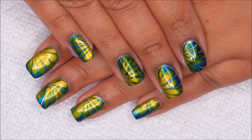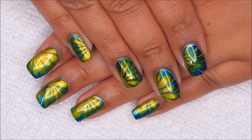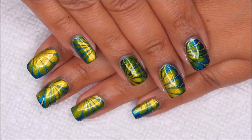Hi guys, it's Colette, and today we're going to be working on this stamped water marble using some bright spring colors. This is a technique I didn't get to last month, but I still wanted to give it a try.